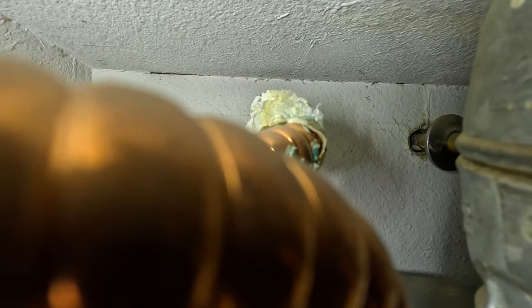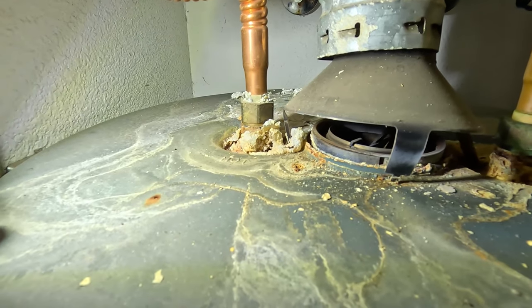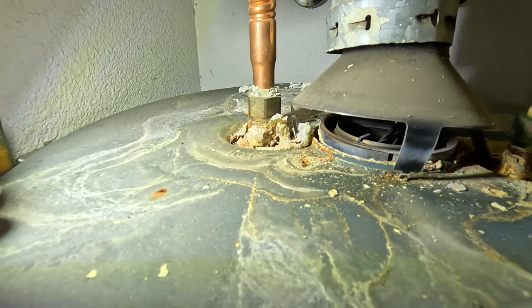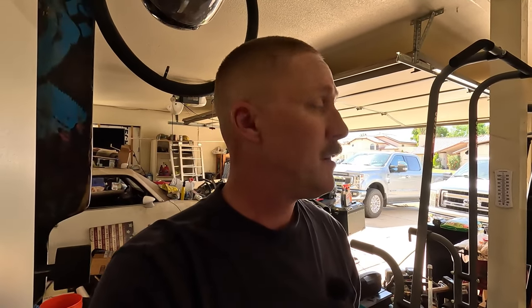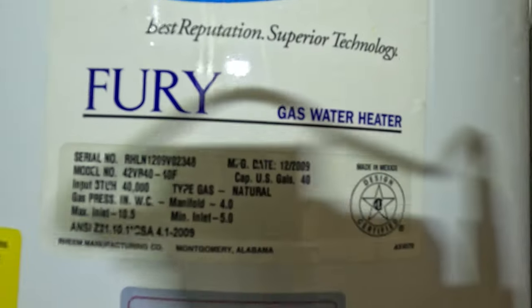You can see all that white stuff up there — that's calcium. We also have quite a buildup right down here where the hose connects to the water heater. That would indicate there's been a leak within that pipe for quite some time — probably many, many years. In Arizona our water is very, very hard, which is why we have so much calcium buildup on that pipe. I had no idea it was leaking all these years because I never bothered to look inside this closet.